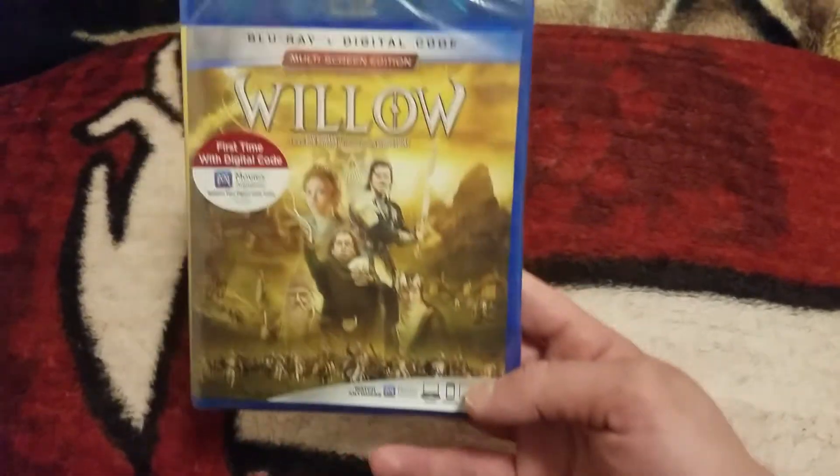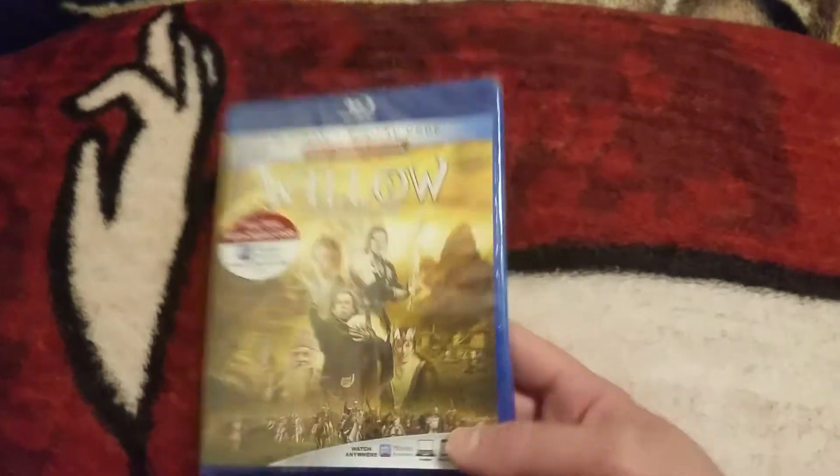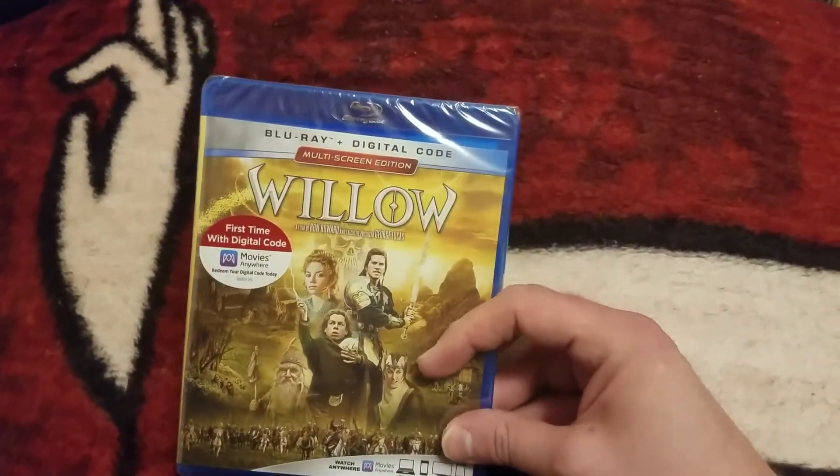Again, if you want to enter for a chance to win the digital copy, you must be subscribed. I'm going to pause this now and open this up and show you inside.